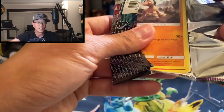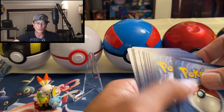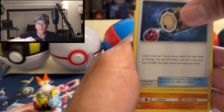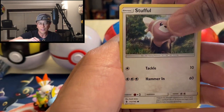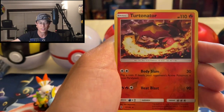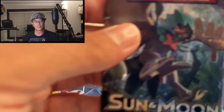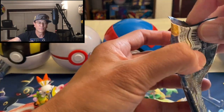The bundle cost me about $29.99. There were two GX boxes in each bundle at Costco, and they cost $29.99 per bundle — so I grabbed two bundles guys. I will be opening each box in the next four videos, so stay tuned. Alright — Turtonator reverse holo and an Alolan Sandslash non-holo. My goodness.